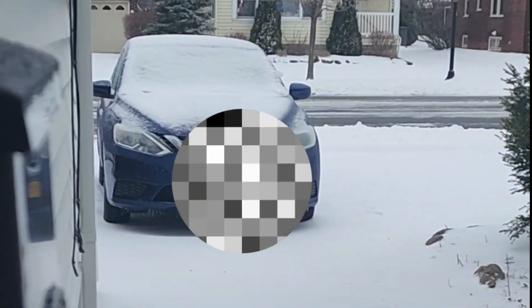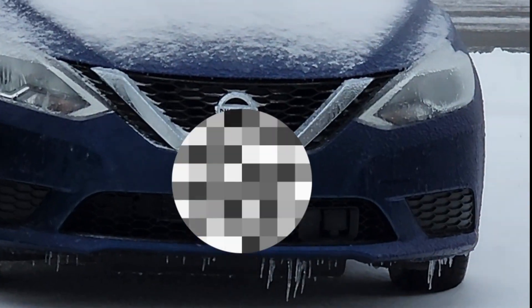We just had an ice storm last night. I go outside and it looks like any other wintry day, but the snow is very hard and slippery underneath my feet. Turns out the snow is nothing but ice.